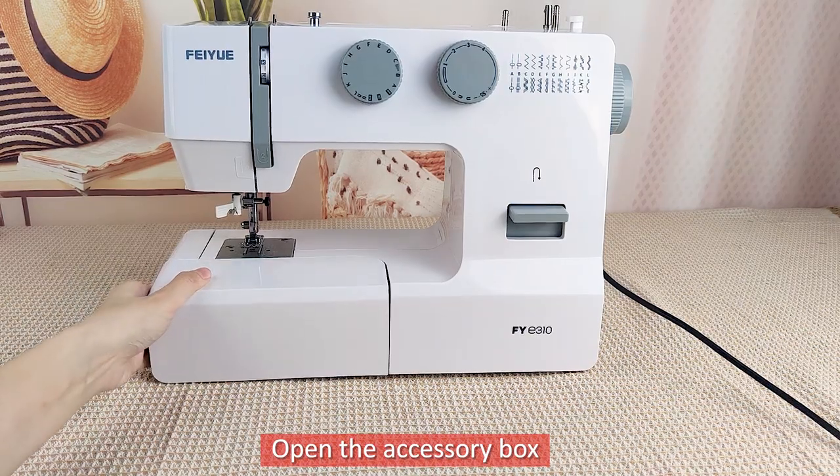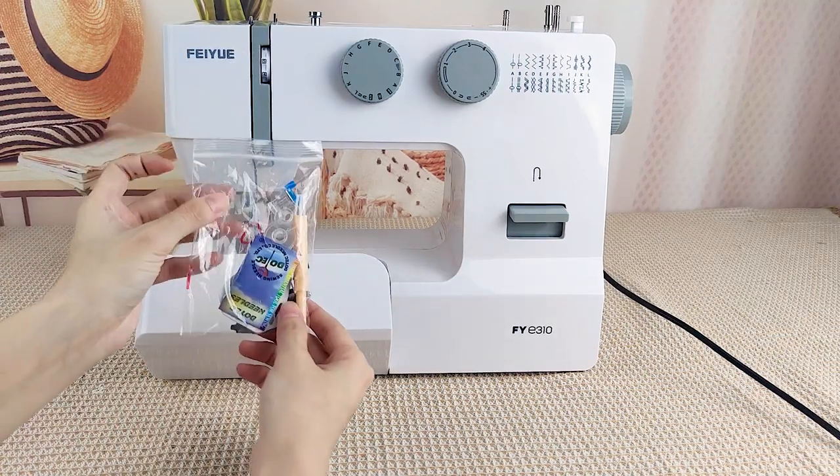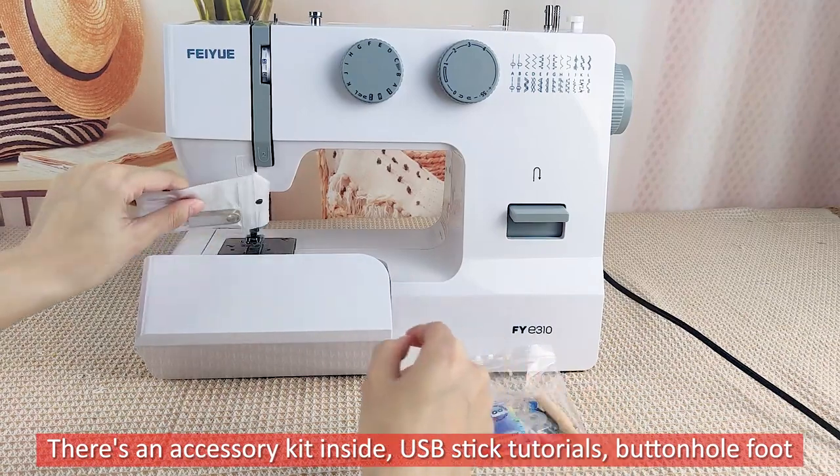Open the accessory box. There's an accessory kit inside, USB stick tutorials, and a buttonhole foot.